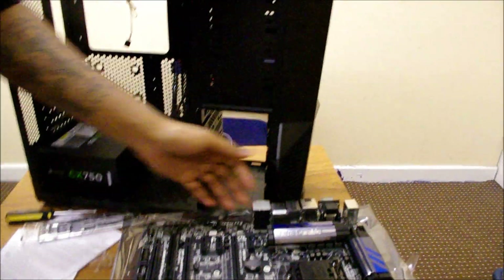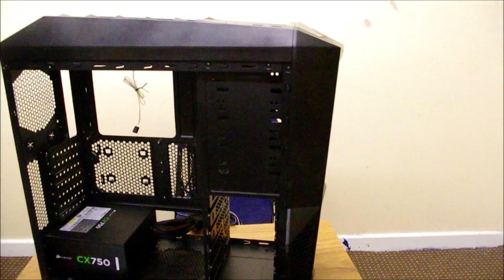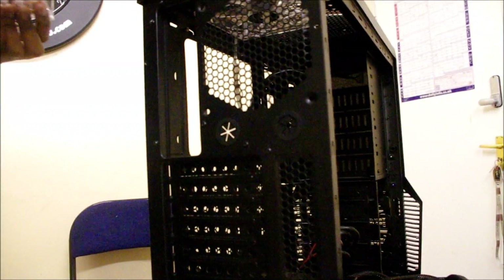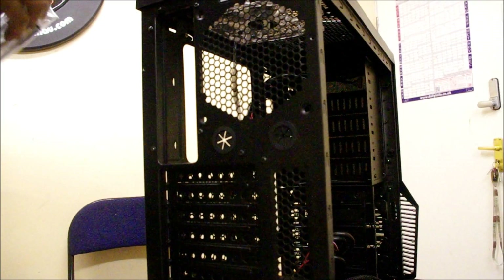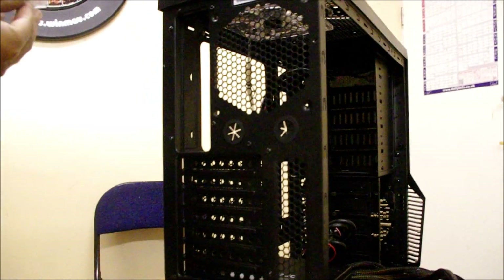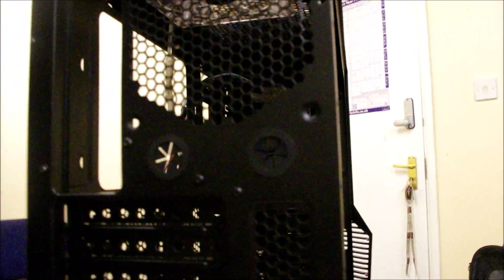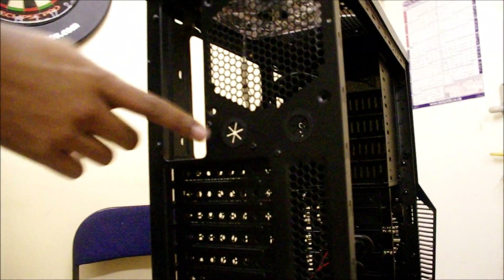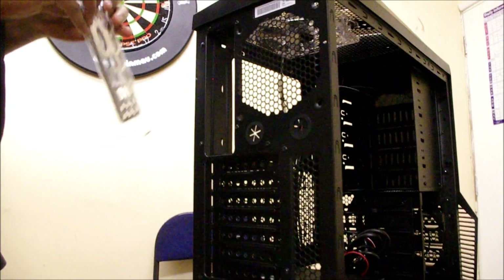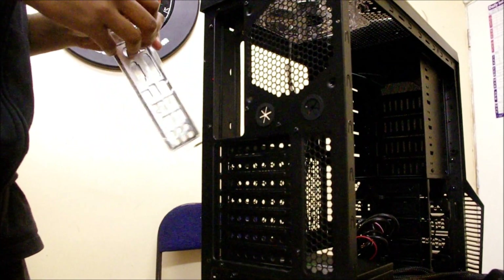Before we start, we should put the case flat for a better angle. So real quick, we're going to install the back plate. You can already see it's got holes for a water cooling system. My computer has the same thing — I do have water cooling but I don't use those holes. I've got my pipes going off to an external reservoir instead.